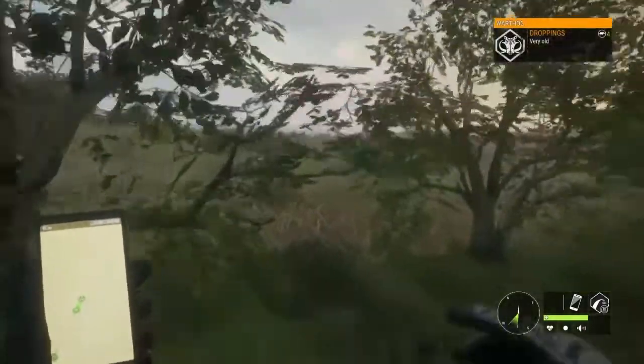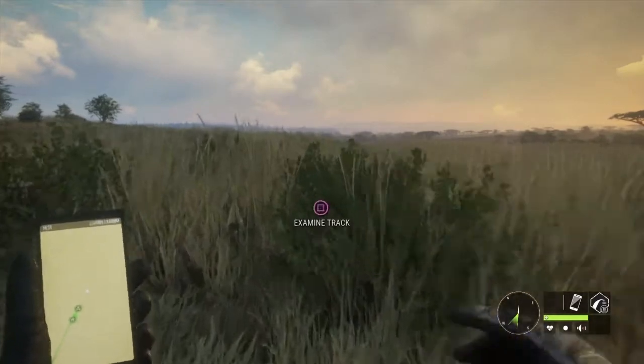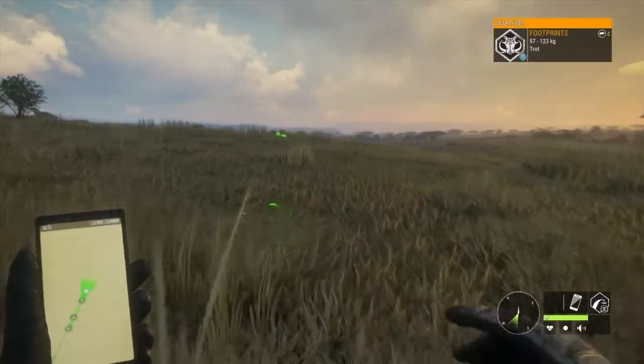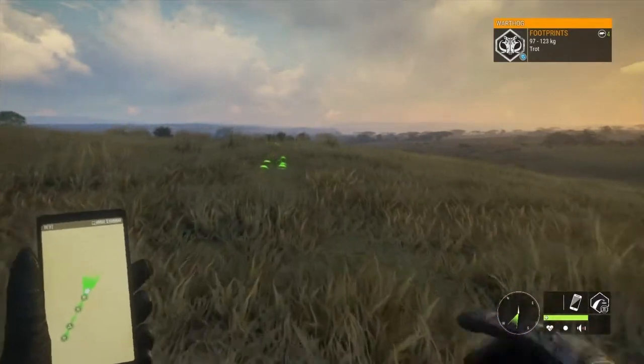When you use this skill it's going to help you track that animal better, especially if it's wandering around, going all over the place, and crisscrossing its own tracks — you're going to be able to see it clearly.